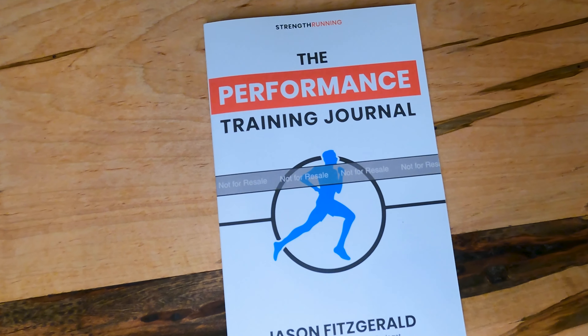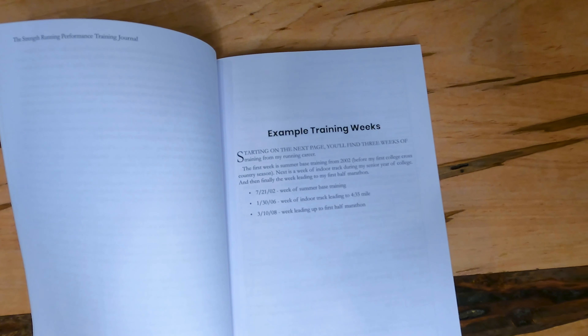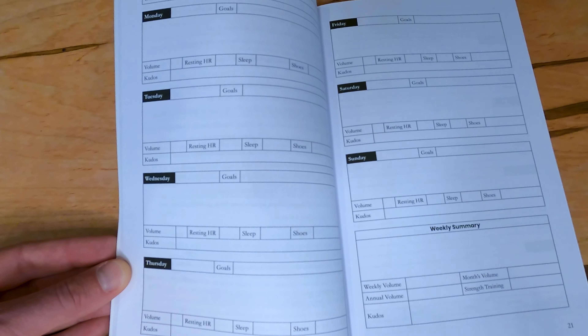I could not make these videos without your support, so thank you. This video is brought to you by our very own Performance Training Journal. I've always been in love with hard copy training journals. When I was a new runner and started keeping an actual training journal, I learned so much more about the sport and myself. It really forces you to reflect on your training — to think more deeply about what works and what doesn't.